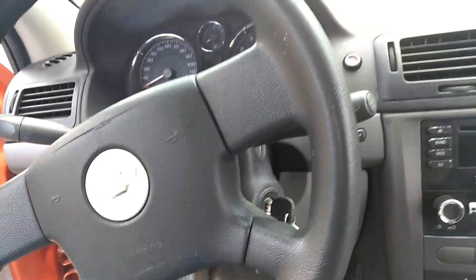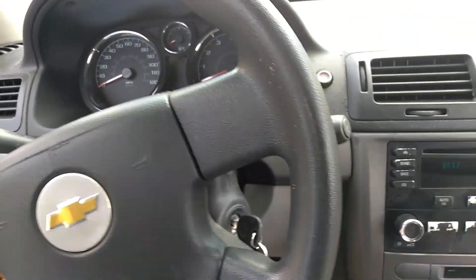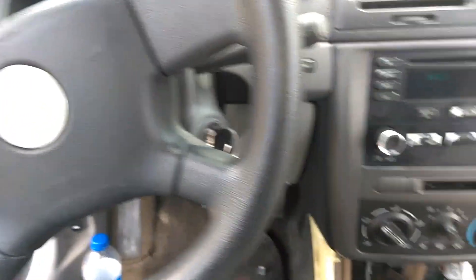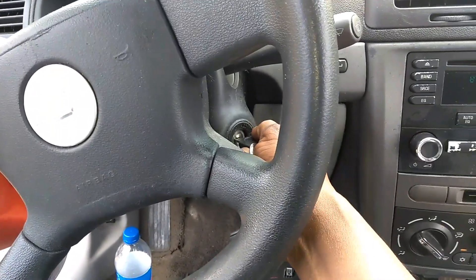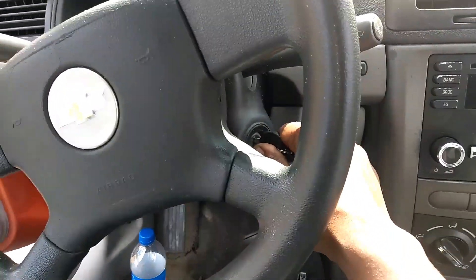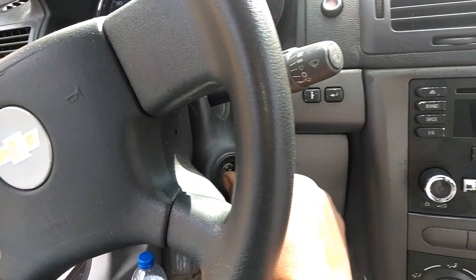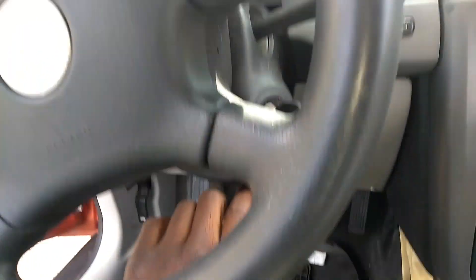Alright guys, I got a 2006 Chevy Cobalt. The problem we're having is when you can't take the key out — you start it up, you turn it off. You guys ever ran into that problem?